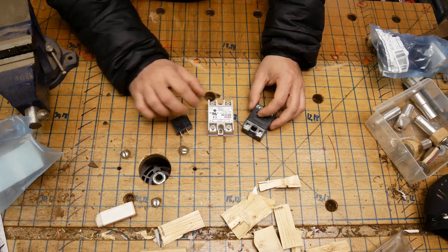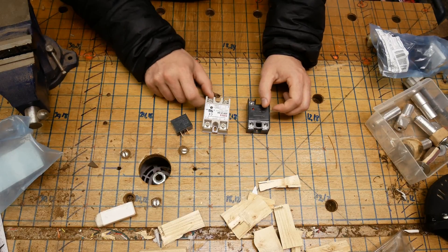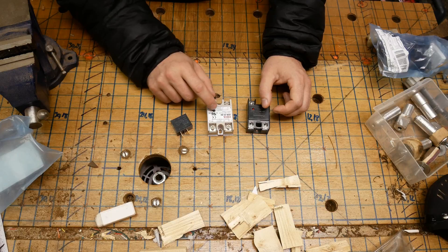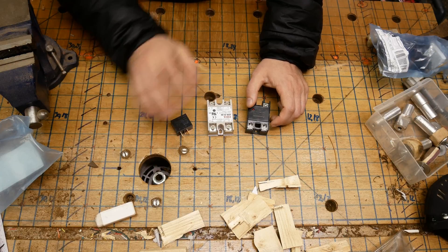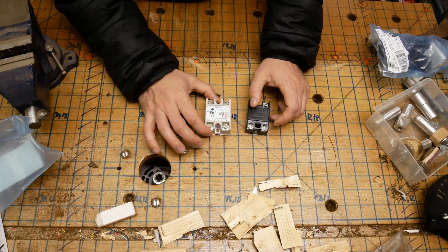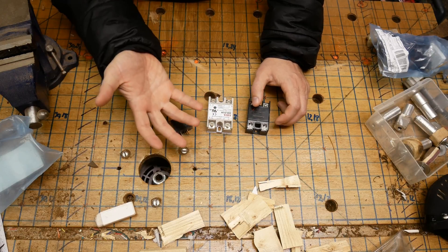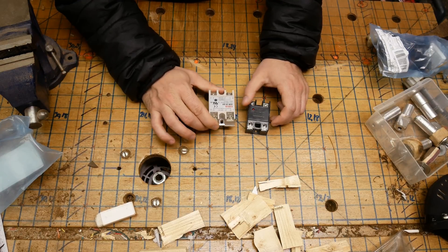That's exactly what happened to a friend of mine. This thing caught fire. He bought a few of these from China — they were about three bucks a piece — and one of these caught on fire. It melted, it was just completely incinerated. I brought it back to try and take it apart for this video, but it crumbled in my hands. There's just nothing left of it.